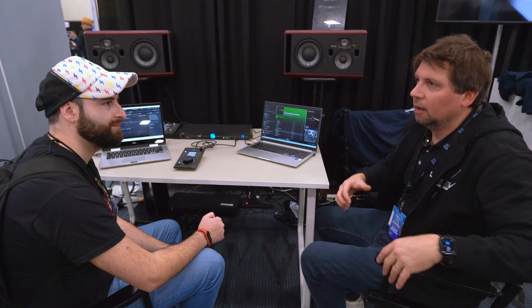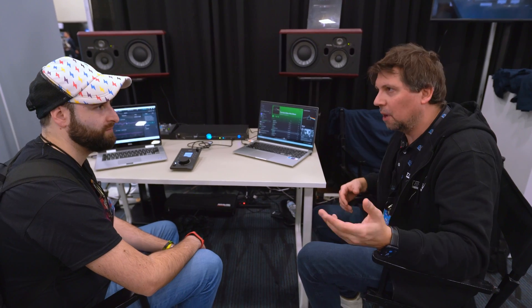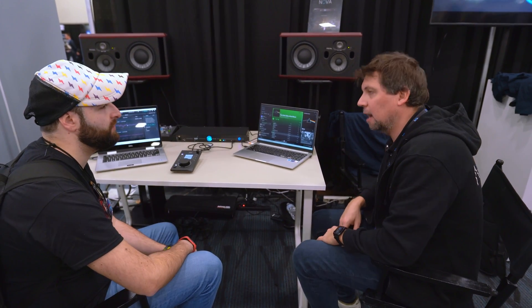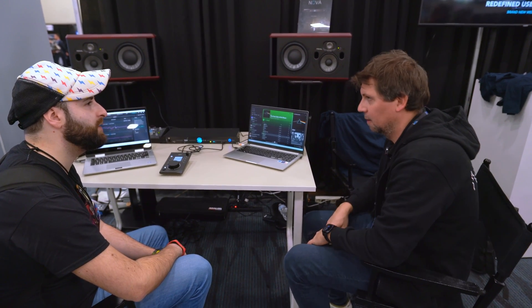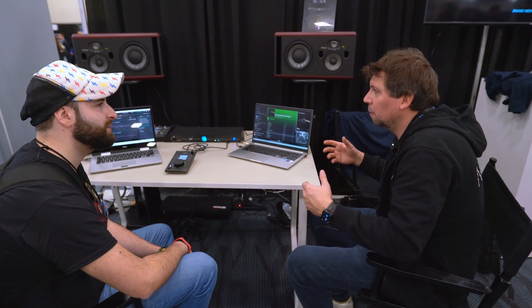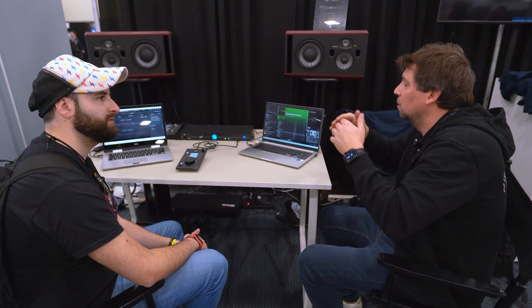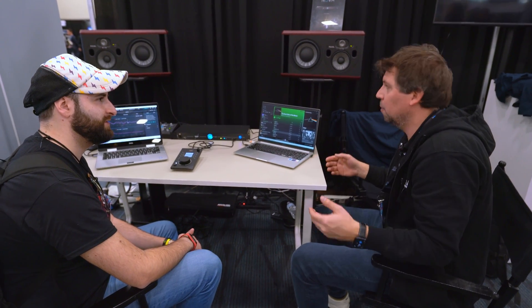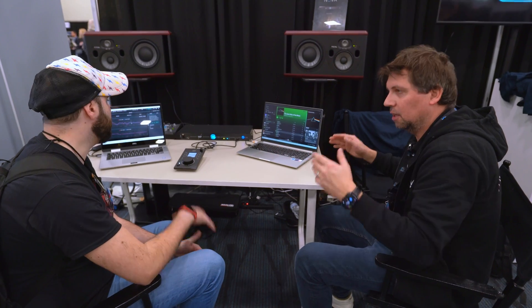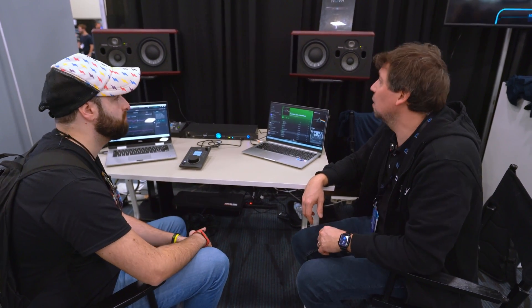If you have someone coming in with a rack full of gear or putting something on the back of the studio, it will change something, so it's good to recalibrate. A rack near the console can really be bad. Even if someone brings a large studio display or laptop screen and places it on the console — recalibrate if you want to keep it there. And it's a fast recalibration: five minutes for stereo, even less than that.